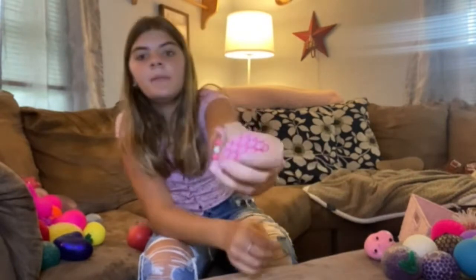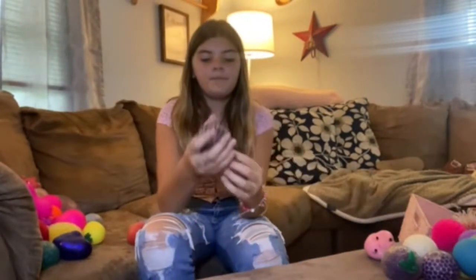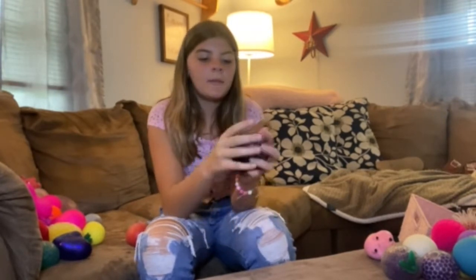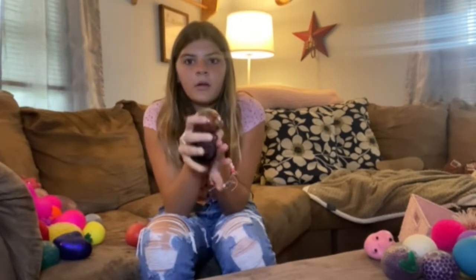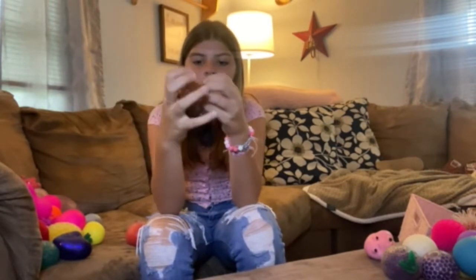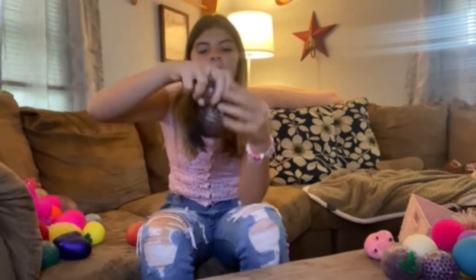Then I have another mesh ball. This one's from Walmart — it's actually really nice, it's very shimmery and I like it a lot. And then I have an Orbeez one. I love this one so much, but all the Orbeez come out like one hole, and then you have to squeeze it back in. But it's not hard to do.